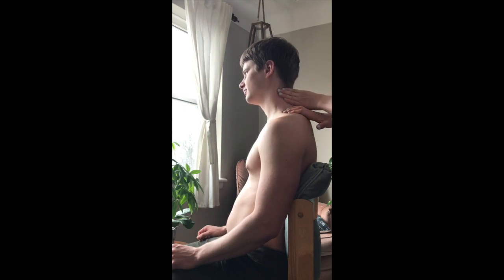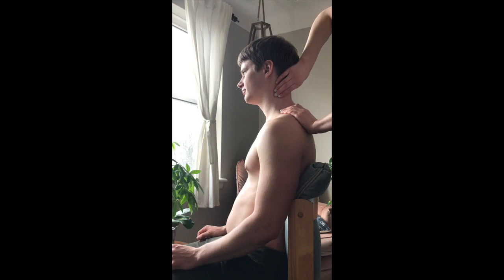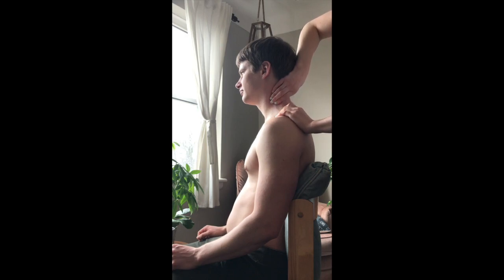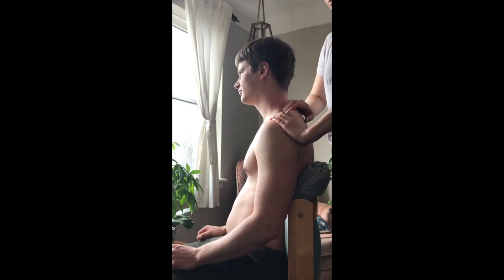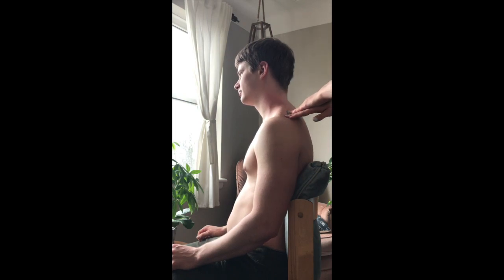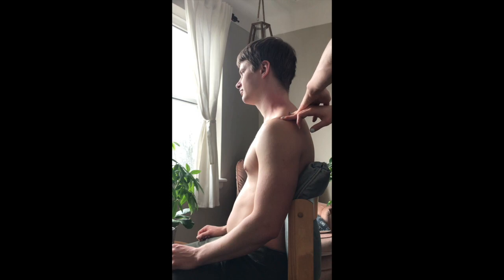It can hurt, so make sure you check in with the person you're massaging and ensure it doesn't sting too much. You can pull your hands apart in lots of different directions, but generally go vertically. You can also do it right on top of the shoulder on the upper trapezius — just that cross-spreading motion with your fingertips.